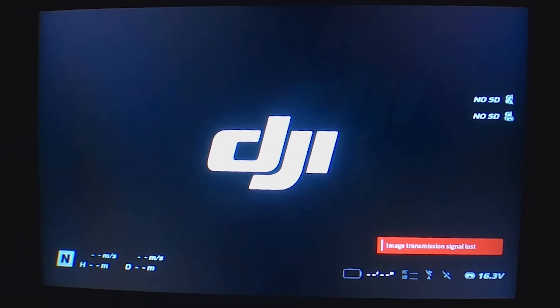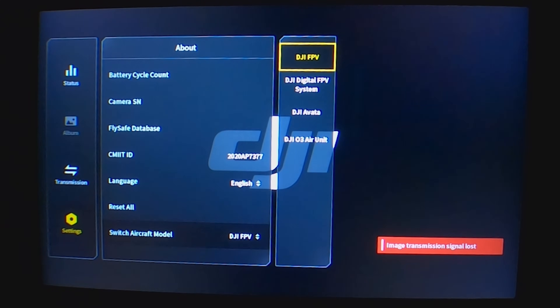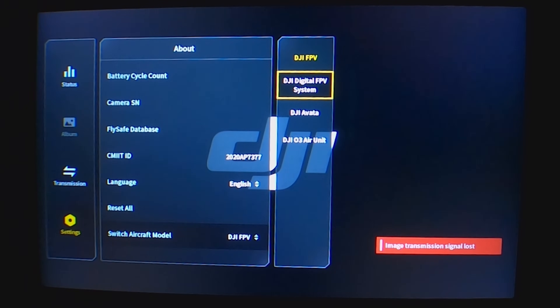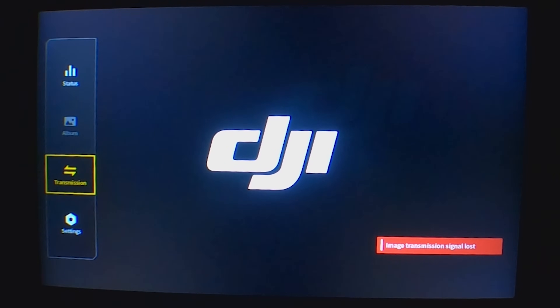Now that we've updated the firmware, go into the goggle menu, go to Settings, then About, then down at the bottom we can see Switch Aircraft Model. There are our choices: DJI FPV, DJI digital FPV system (that's for the Vista Air Unit and that generation of video transmitters), DJI Avada, or DJI O3 Air Unit. This is why a lot of people are having trouble binding — they don't know you need to switch to DJI O3 Air Unit in order to bind. Power cycle the goggles and now you can go and bind to the O3 Air Unit using the bind button the same as always.